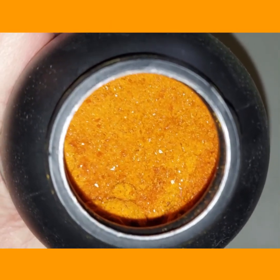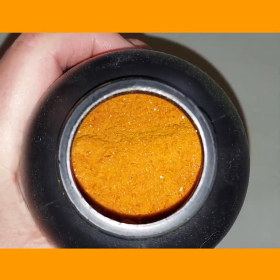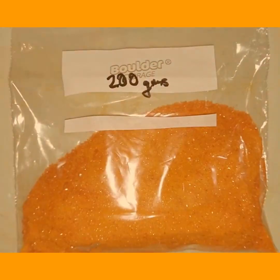Here's the ammonium dichromate — you can see it's got crystals, some of them are slightly different colored than others, mostly just orange. We'll be putting this in a pile and lighting it on fire. Here I have 200 grams.